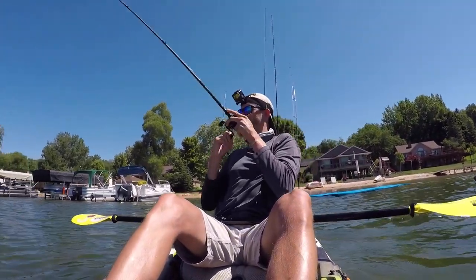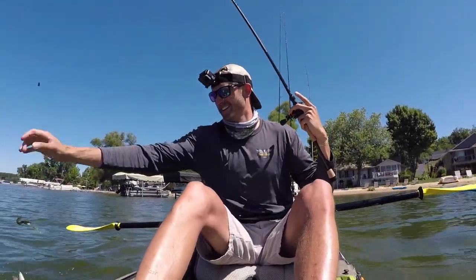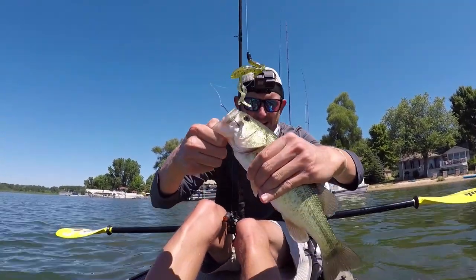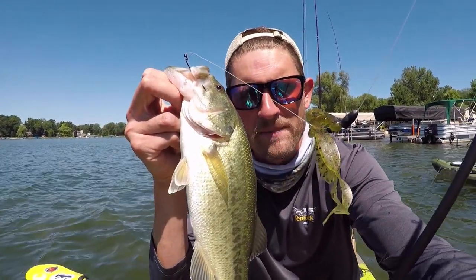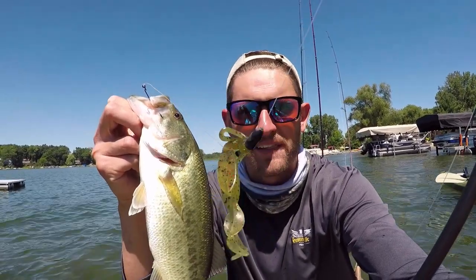Better fish! Yeah baby! There we go — still not big but it's a fish and it's definitely an upgrade from what I was catching earlier. You see that bait hanging right there? It's one of my favorite baits in the world, it's super productive. Let's turn this fella loose.